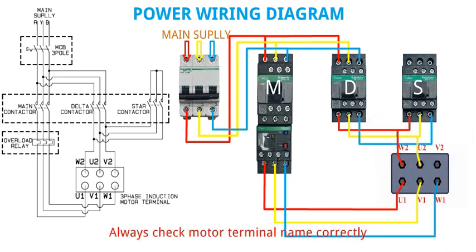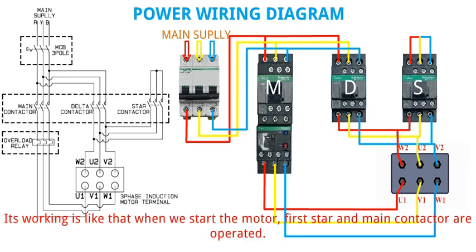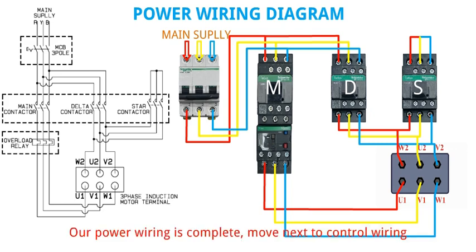Always check motor terminal name correctly. Connect the output of both star and delta contactor with motor terminal W2 U2 B2. In last, short the input terminal of star contactor. Its working is like that: when we start the motor, first star and main contactor are operated. After few seconds, star contactor turns off and delta contactor gets started. Our power wiring is complete.